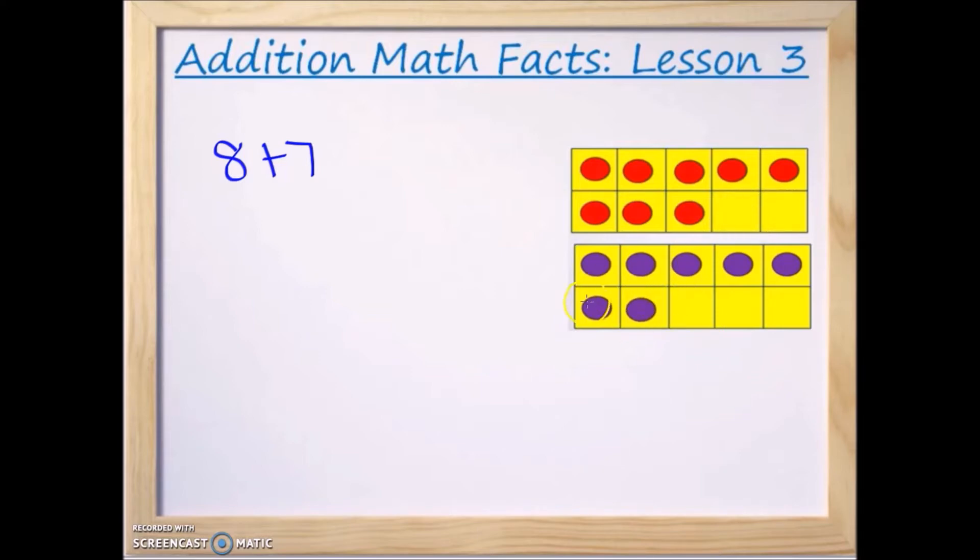So we move two counters from the number 7 up into the 8 ten-frame, filling it to make 10. Now on top we have 10. Down on the bottom, we can see the top row of that frame is already filled, which means it has 5. So it's now 10 plus 5, which equals 15.